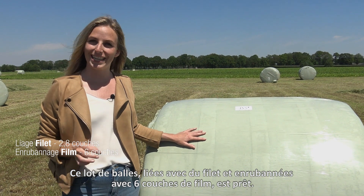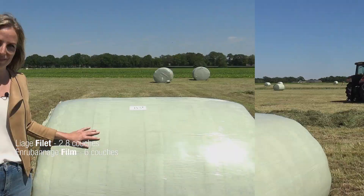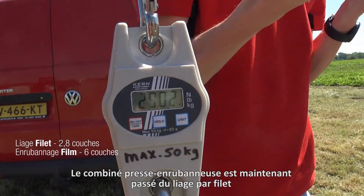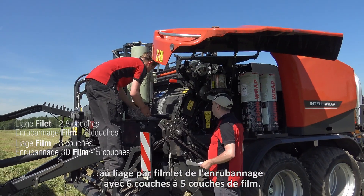This group of bales with net binding and six layers of wrapping film is now ready. The team is going to adjust the machine for the next group of bales. The baler-wrapper combination is now changed from net binding to film binding and from six layers of wrapping to five layers of wrapping.